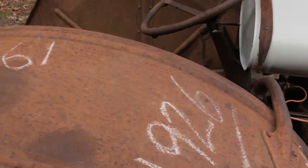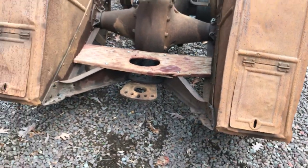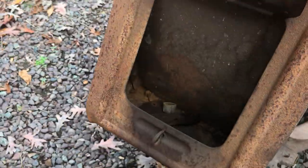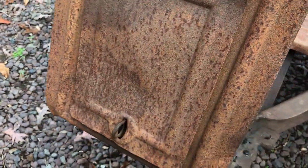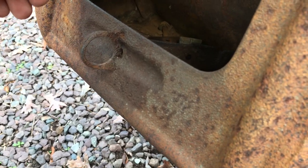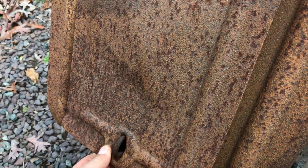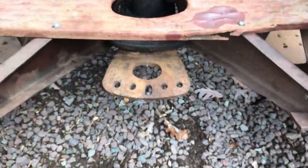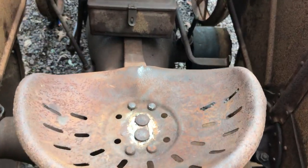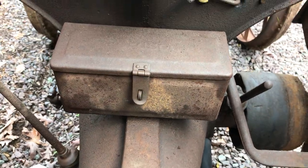We'll go around the back — the fenders have tool boxes that are integrated into them. Some parts were shared from the Model T. This little lock down here I believe is the same piece they used on the Model T to hold down the sides of the hood. There's an extension on the draw bar for hooking up your plow, a nice solid comfort seat, and another tool box up here on the dashboard.